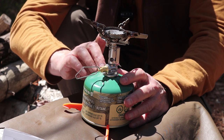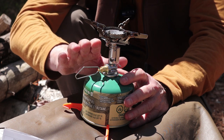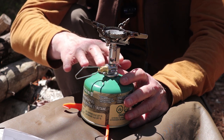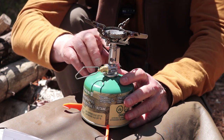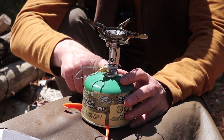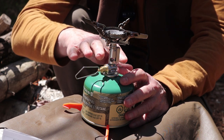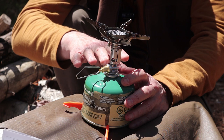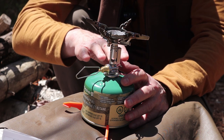Also in my experience, the regulator actually creates a more efficient stove in terms of fuel economy, and I've gotten some amazing economy out of this so far. It also adds to the performance in terms of the stove's output — I've had some really amazingly fast boil times.